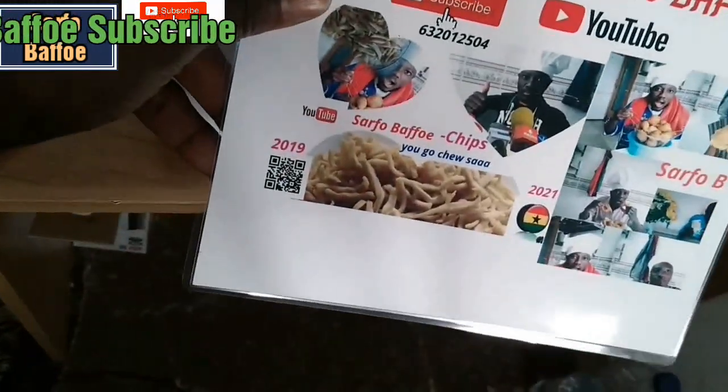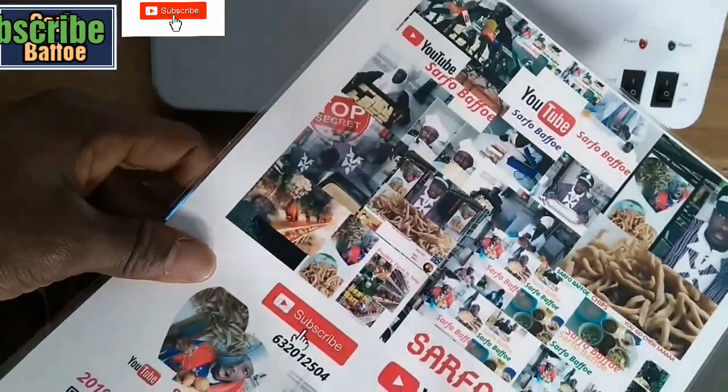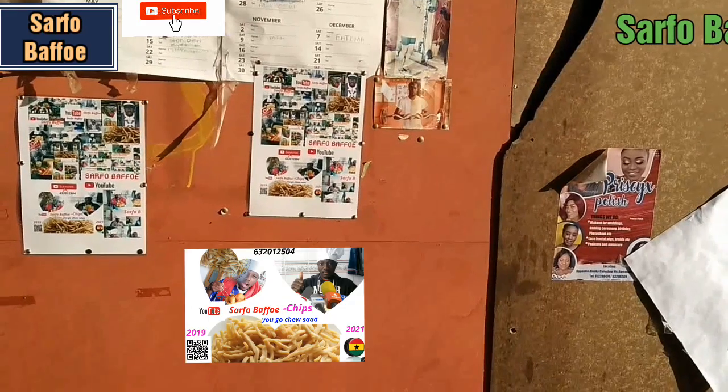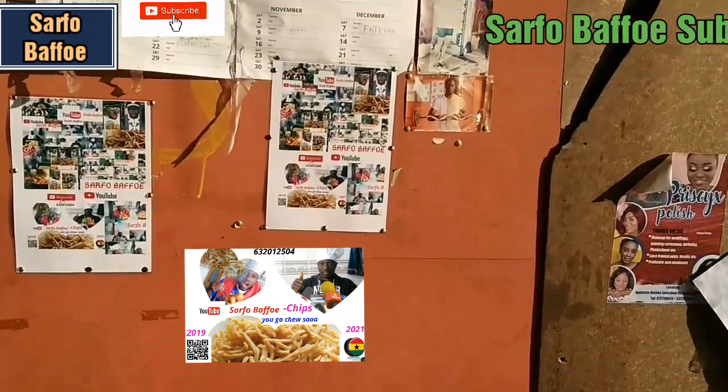So this is how to laminate your photos, posters, and more. Thank you for watching — bye bye!